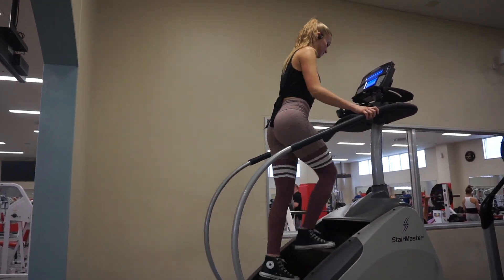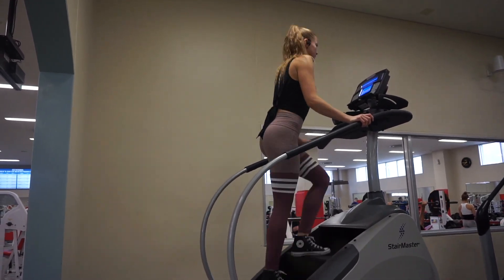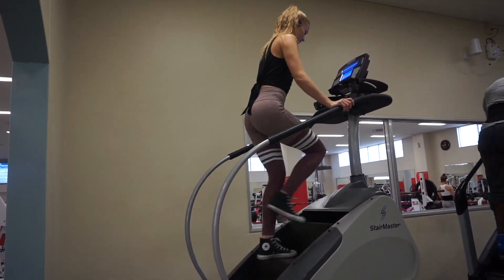Welcome to the booty workout! I started with about five minutes on the stair master. The stair master is really great to get your blood flowing and get your glutes ready for the workout.